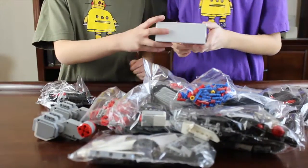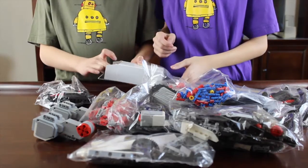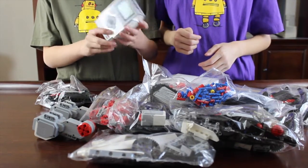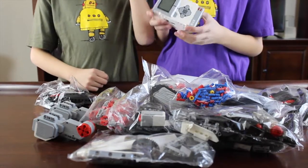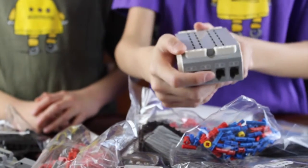Here's what's in the mystery box. What is in the mystery box is this controller. I think it's the brain of EV3. There's a little screen, four ports on the top, and four ports on the bottom.